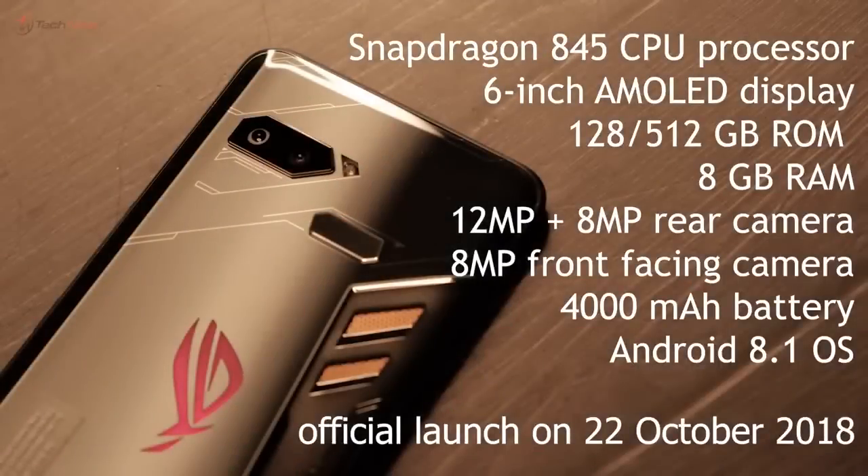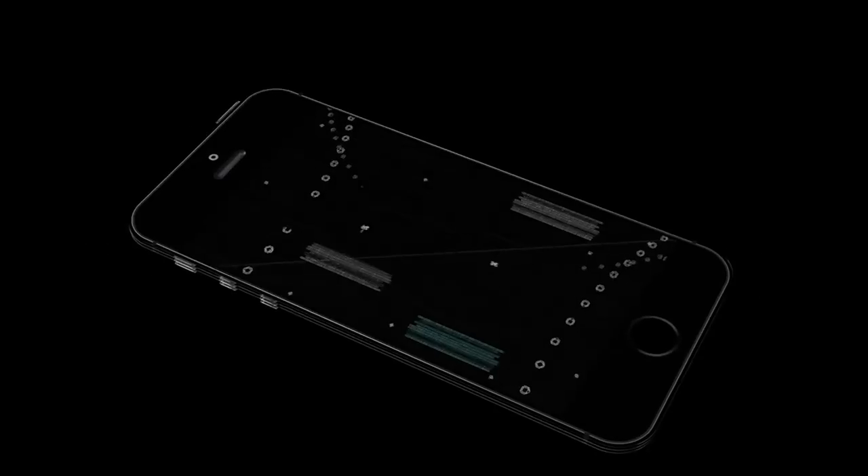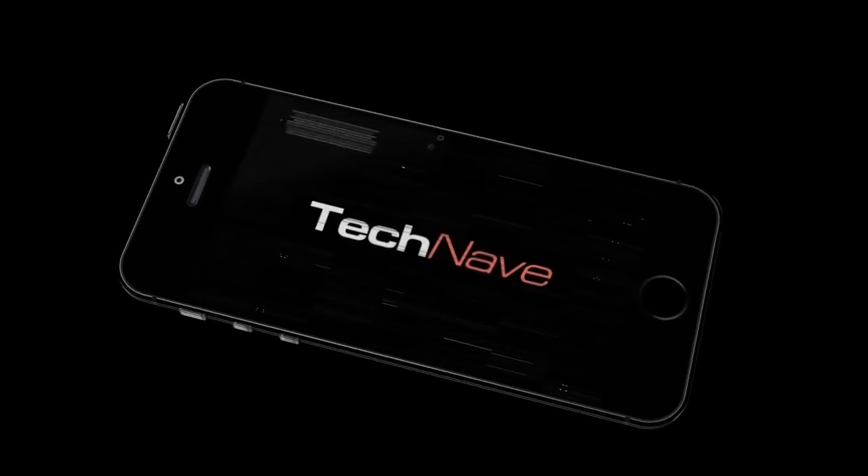Just a quick rundown on the tech specs. This bad boy is running on Qualcomm Snapdragon 845. It will come in two configurations with 8GB of RAM, and for memory space there is going to be 128GB and 512GB as well. We don't know the price yet, but it will land in Malaysia on the 22nd of October. Stay tuned for that. You can check the rest of the specifications on our website. We'll see you next time.